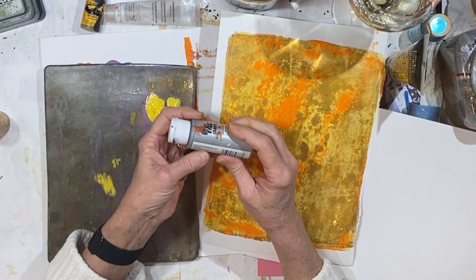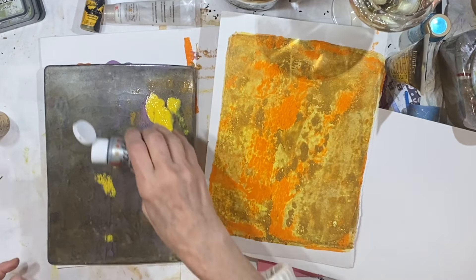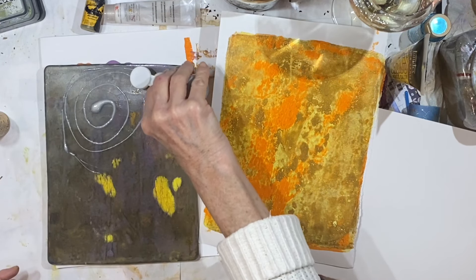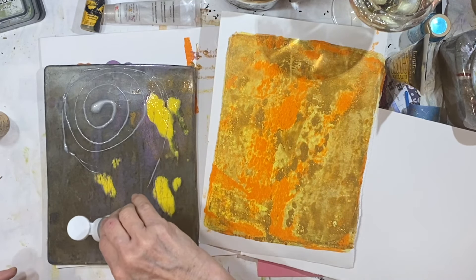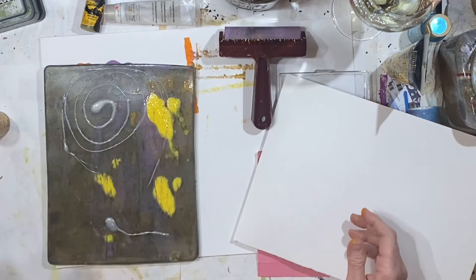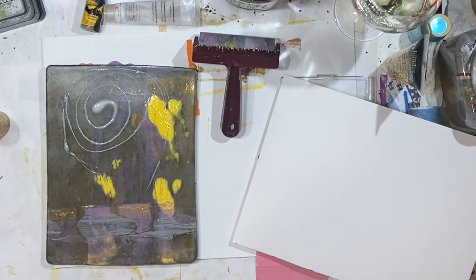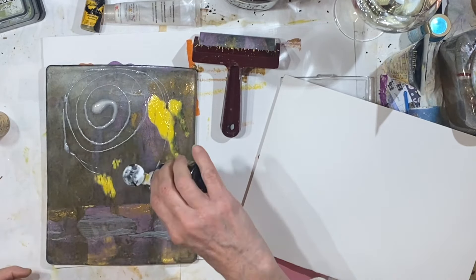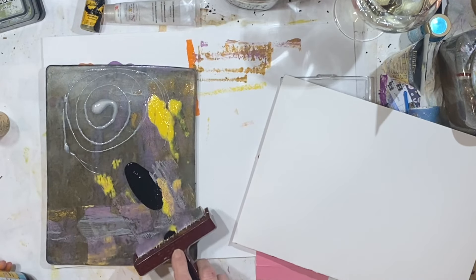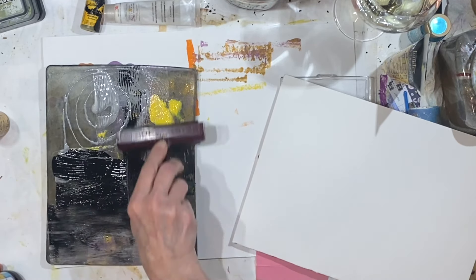Is that a Michael's thing, or was that — do you remember AC Moore? I was sad that they closed. I liked AC Moore. And again, there's no rhyme or reason to any of this. We're just — that paint's kind of stringy. And you don't need a whole lot of paint on a gel plate; a little bit goes a long way.